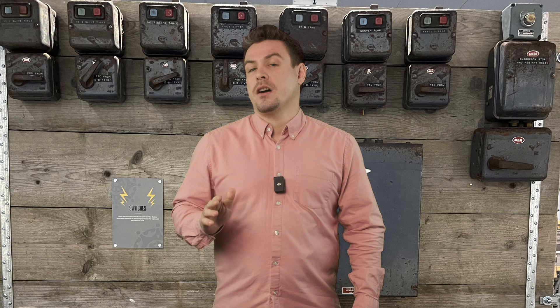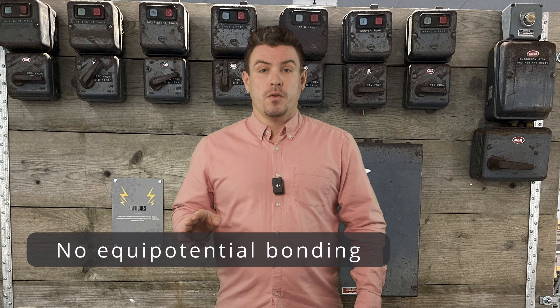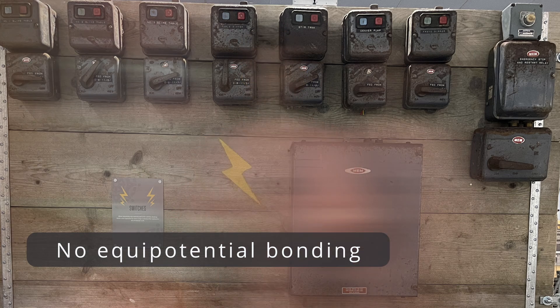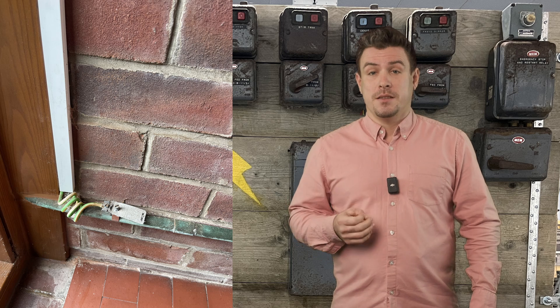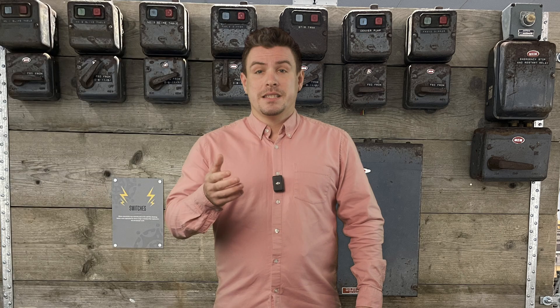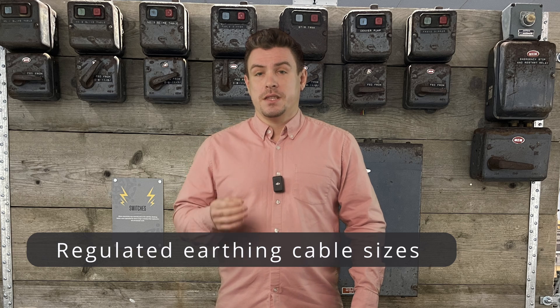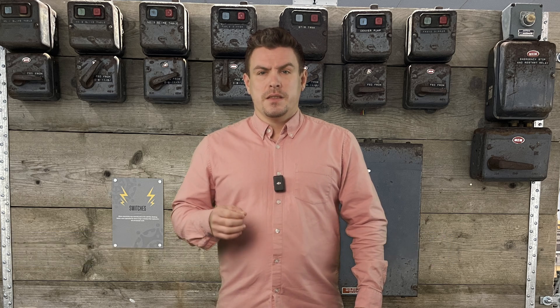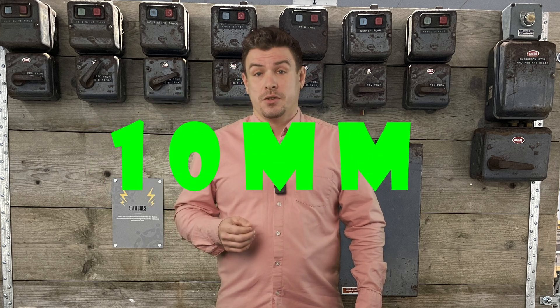Carrying on with our earthing theme, prior to 1981 there was no requirement for equipotential bonding, meaning no need for a link to the gas and water pipe up to the main system. Since the 80s, the earthing wire sizes have been specified within those regulations, and they've progressively got up to the size of our current 10mm² in most situations.